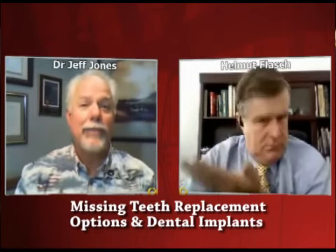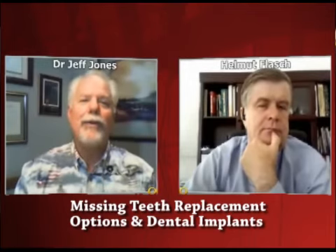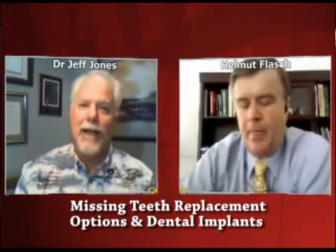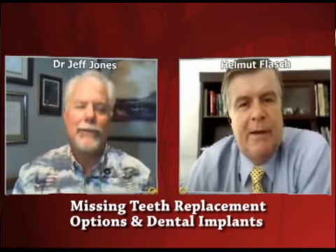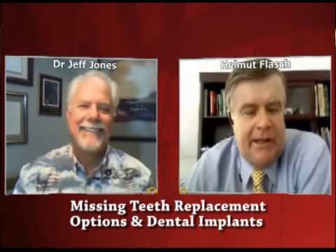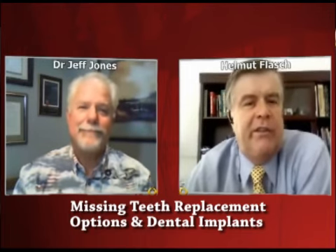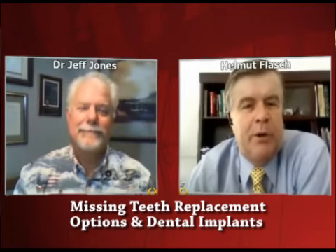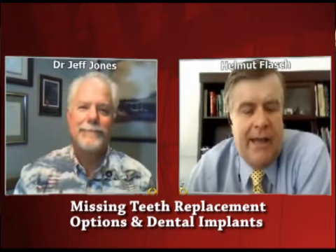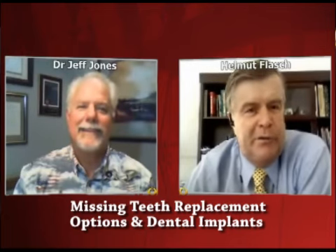So the periodontal health — the gum health — is actually much easier to take care of. Your hygienist will give you an A-plus more often if you're flossing your dental implant than if you're not flossing your bridge with a bridge threader. Never mind the dental hygienist — think about your kidneys, your heart, your bloodstream, the diabetes connection, the immune system. As we have mentioned in other videos, good oral health will help you overall. Dr. Jones, we appreciate your informative output here. Very wonderful. Thank you.